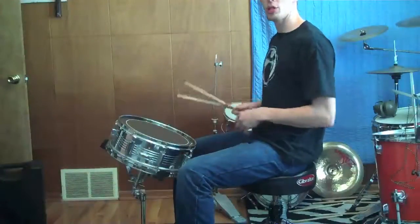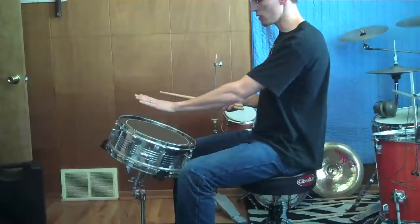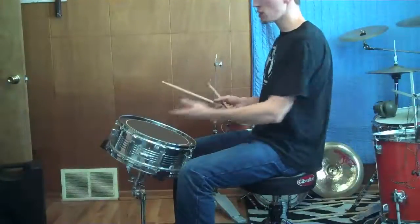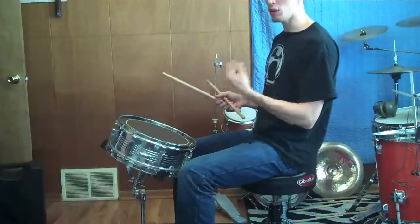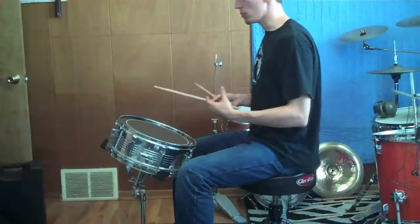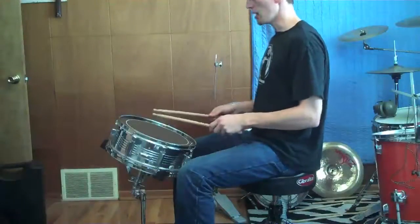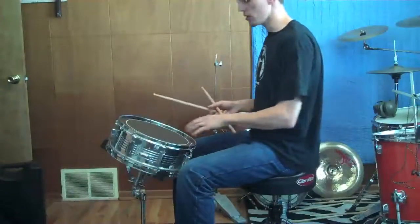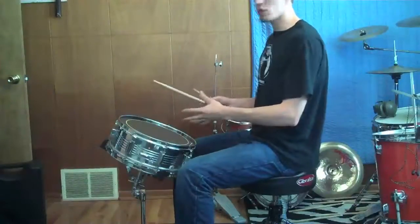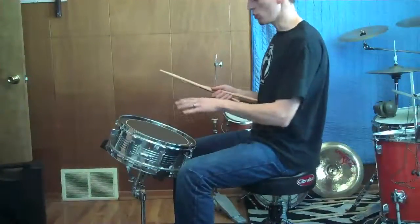Having the snare drum tilted very steeply toward you would make rim shots nearly impossible. It's okay to play — it sort of rebounds your sticks back at you instead of up into the air — but it's really only if you don't want to experience any rim shots. I feel like I want to lean back when I have the drum angled this way, so that's not a good tendency, though it could work if you really wanted to.